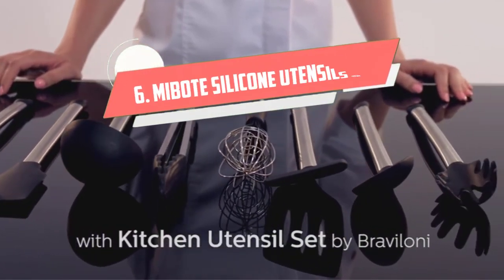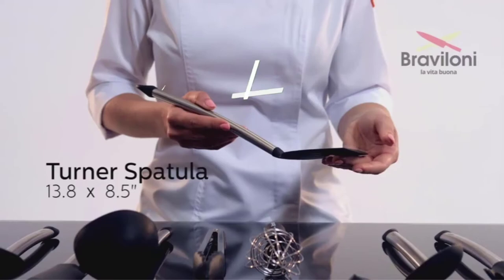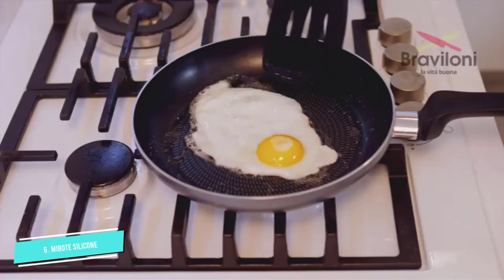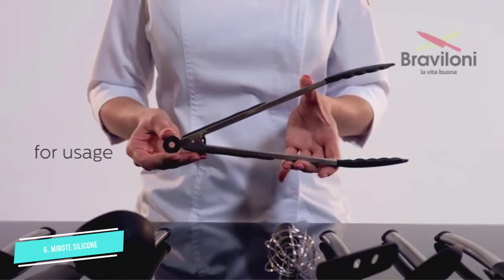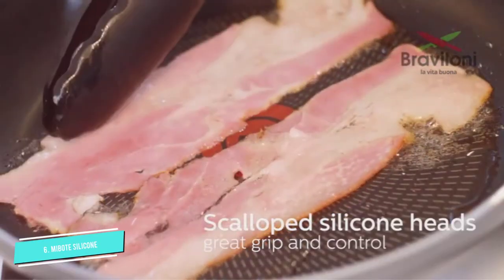Number 6: MIBOTE Silicone Cooking Kitchen. This 14-piece kitchen utensil set is worth considering if you are setting up your kitchen for the first time. From a slotted spoon and a deep soup ladle to a basting brush and a pasta server, this set has all the right tools to help you get started.